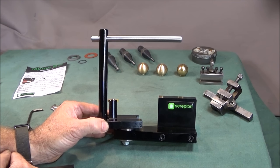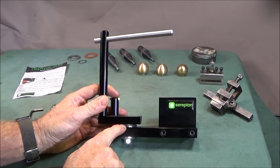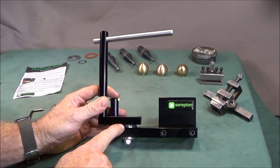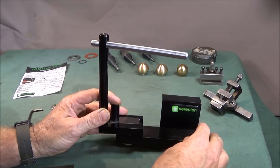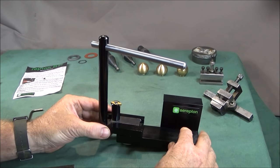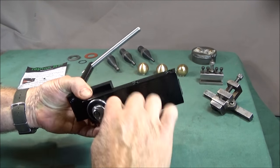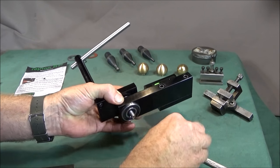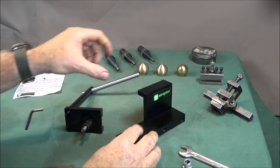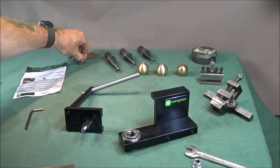I found the tool needs a very slight modification to use it, and that is that the top bearing here hasn't got a cover on it. I found when doing the turning — particularly brass — the swarf gets into the bearing and the tool becomes gritty and uneven to use and loses its smoothness. But this is easily rectified. What I did was take the tool apart like that, and you can see the top bearing there — the tapered roller bearing sits in the top — and you can see that it is open to swarf.